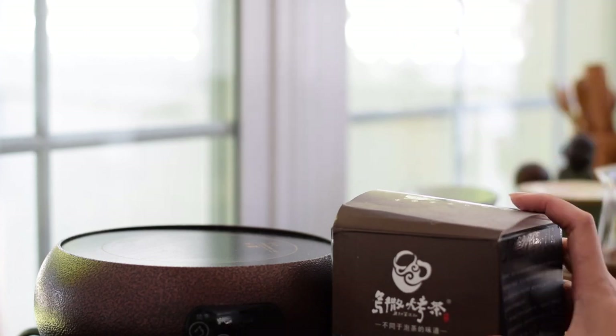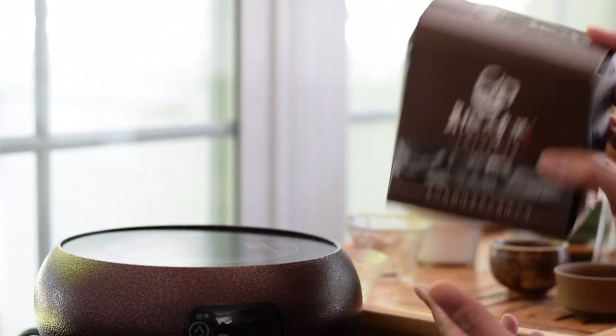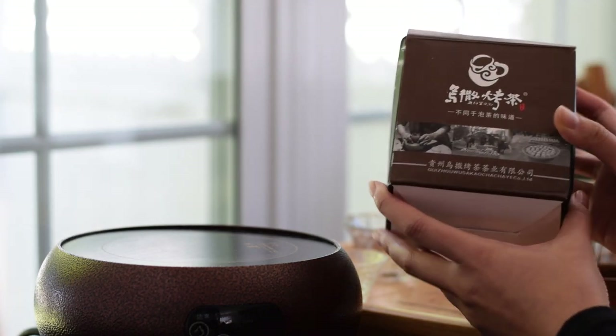Hey guys, welcome back to our channel. Today is a short video about unboxing my new tool — toy. Both, it's a tool and a toy, but it's pretty exciting.